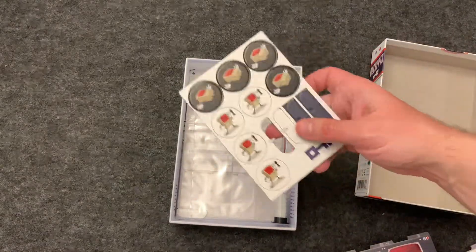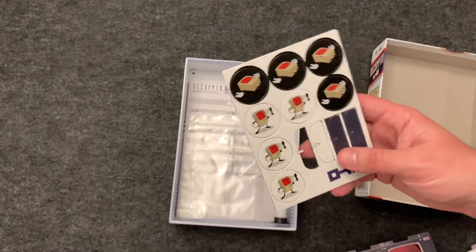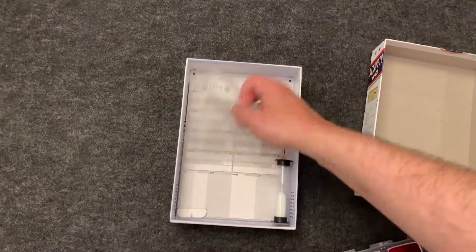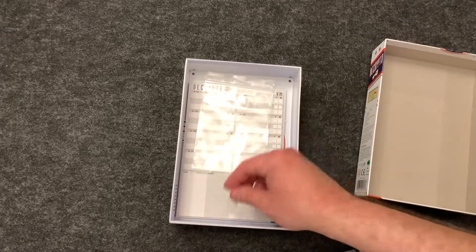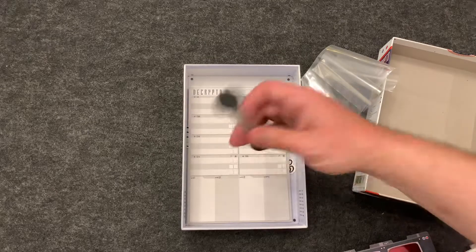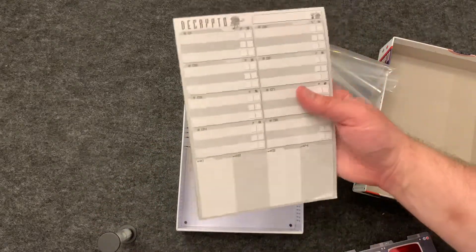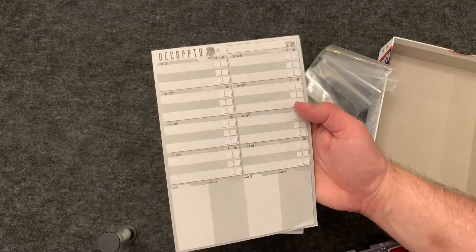Looks like I am missing a punch board that came out in the factory — but there it is, just fell off. Easy enough to punch out. Some bags, a timer like most party games, and a clue and score sheet.